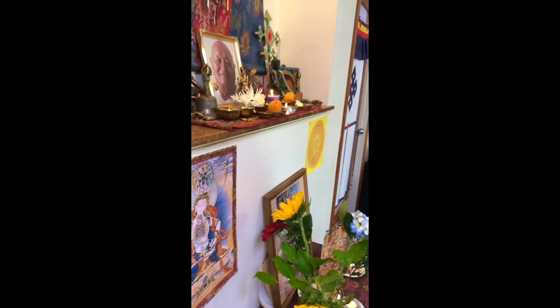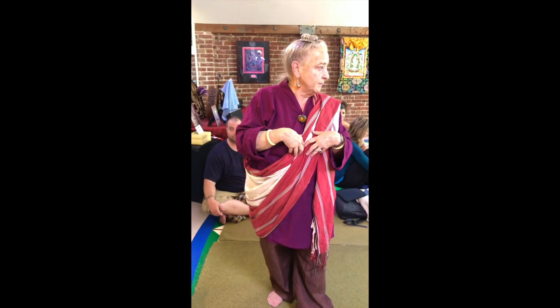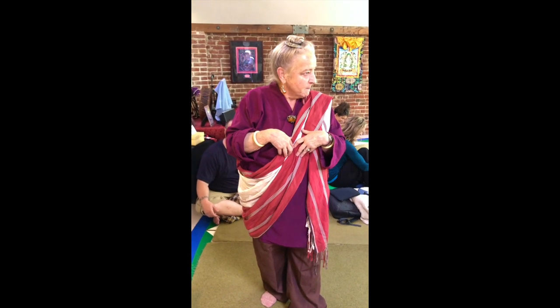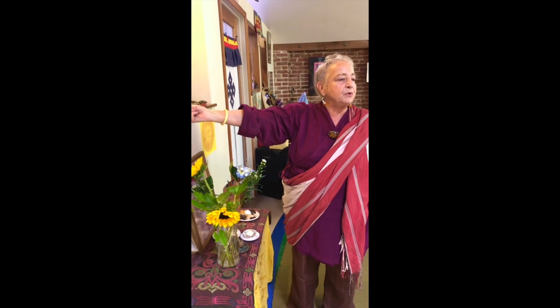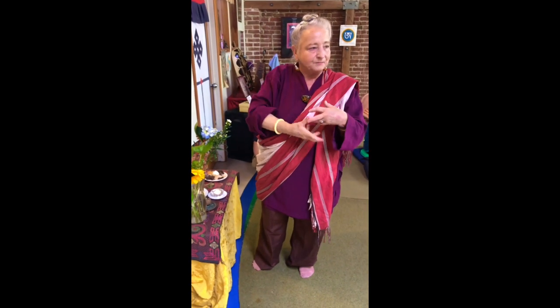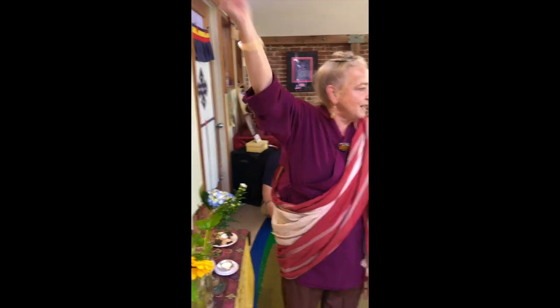While I'm doing this, I'm visualizing offering goddesses coming out of my heart — beautiful young men and women, guys with their shirts off, all muscular and oiled. Beauty. Dakas and dakinis coming out of my heart. So when I'm offering this one to the deities, they're carrying a whole bunch of beautiful drinks with ice cubes and maybe a little umbrella garnish. For this one, they're carrying big jugs of steaming bath water. For this, they're carrying flowers and strewing petals. Get enthusiastic — it's a visualization, it could be anything you want.